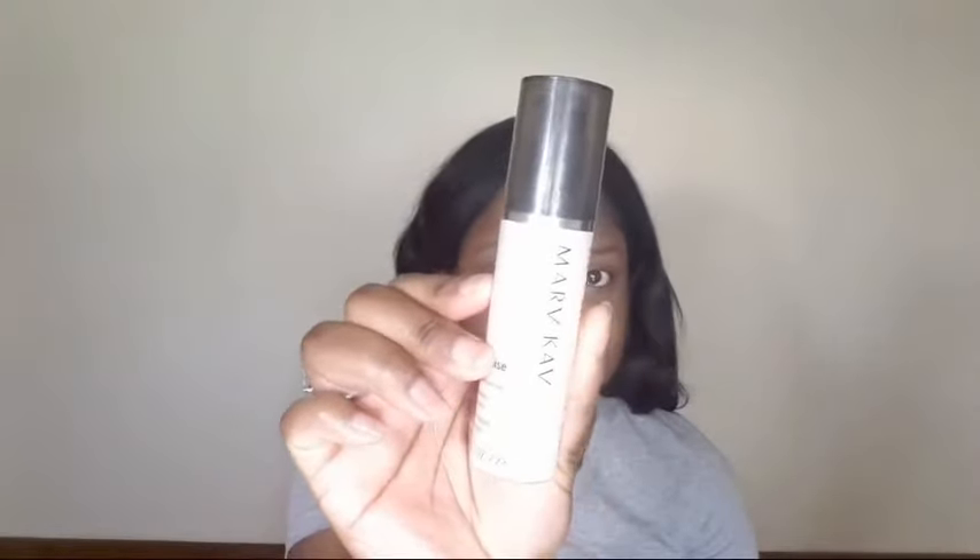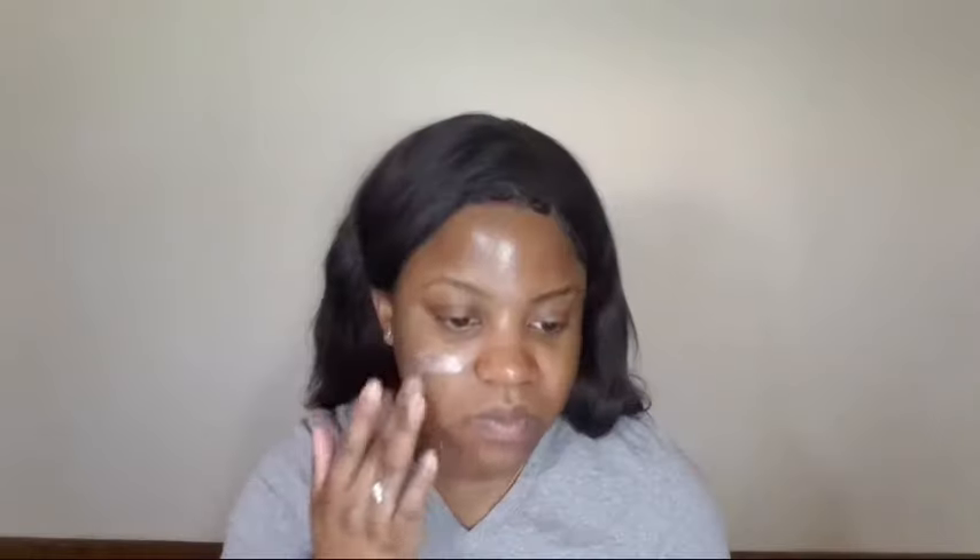Taking my Mary Kay pore minimizer, I'm going to just focus this on the T-zone areas because that's where I have larger pores.